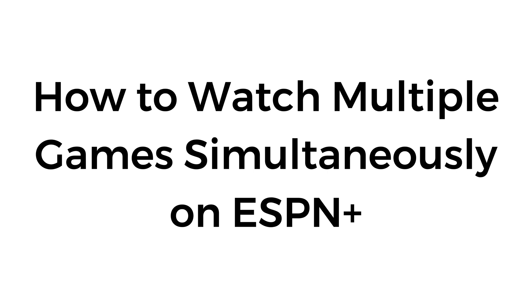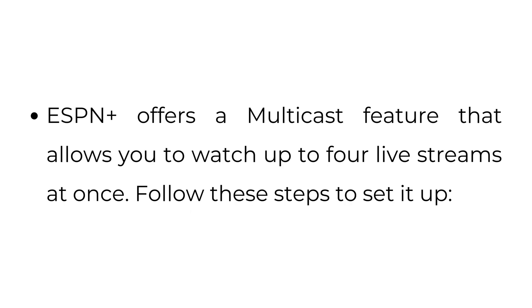How to watch multiple games simultaneously on ESPN Plus. ESPN Plus offers a multicast feature that allows you to watch up to four live streams at once. Follow these steps to set it up.